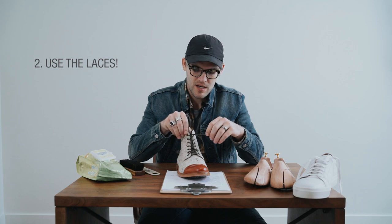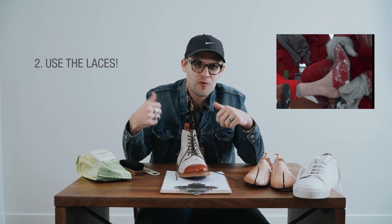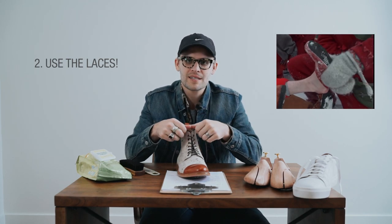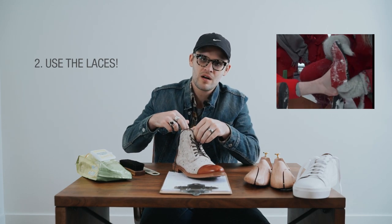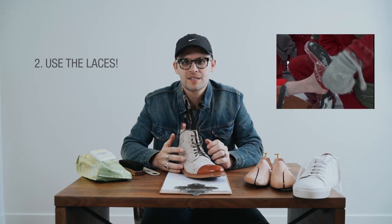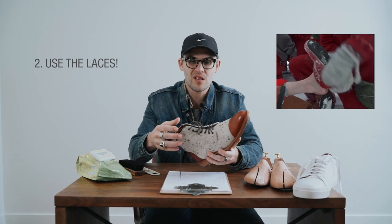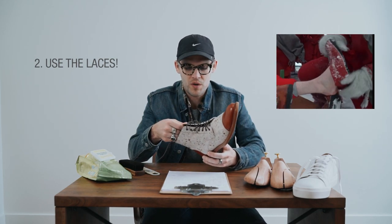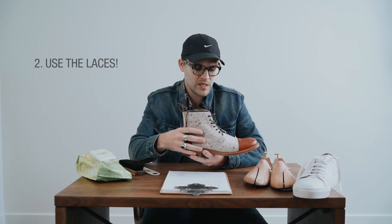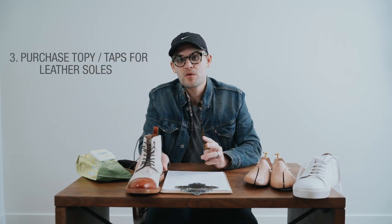Number two: when you're putting your shoes on or taking them off, use the laces. When you're younger you kind of just step on the heel and force your foot out, but these are nice expensive shoes. Unlace them, get them real nice and loose to get your foot in, and when you're taking them off, don't just force them — take a second to loosen them up. It puts a lot of stress on the boot otherwise. Number two: use the laces.